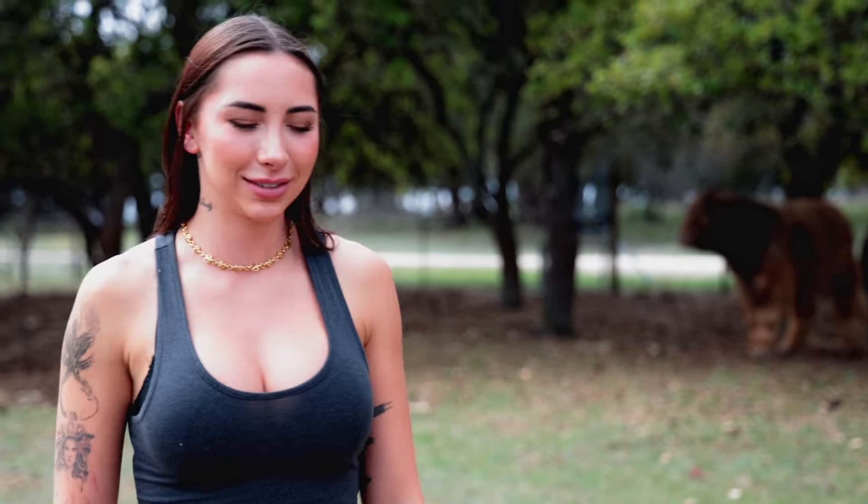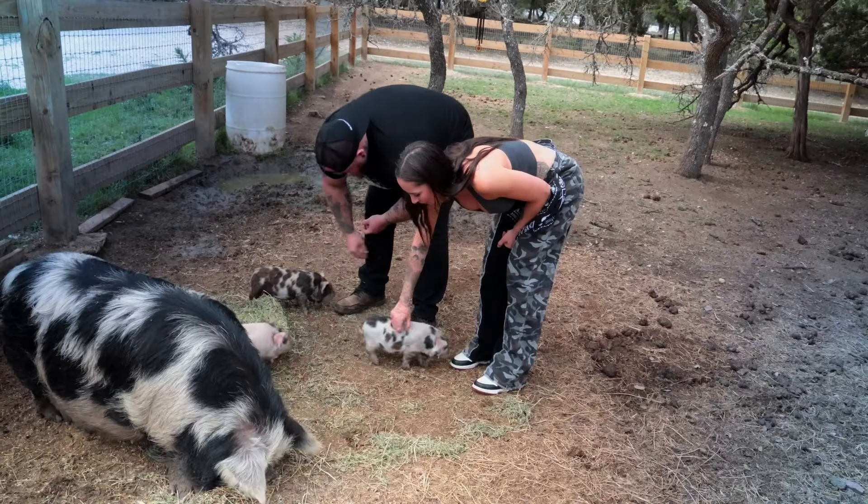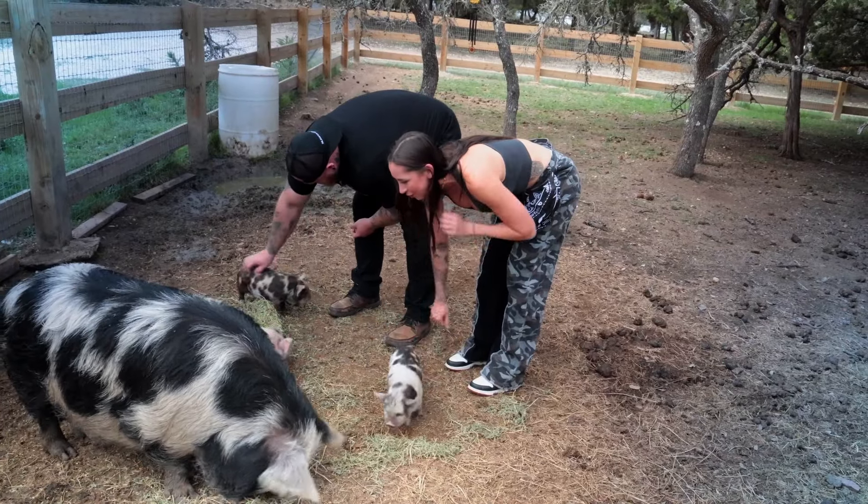Guys, we've made it to the farm. We've got Duncan over there. These are nice fluffy highland cows. Oh my gosh, look at them move. That's so cute.